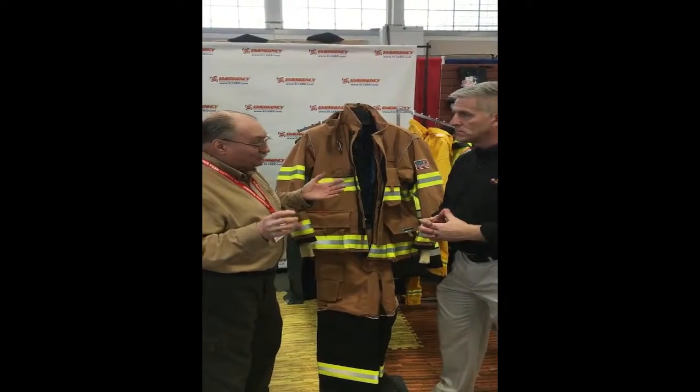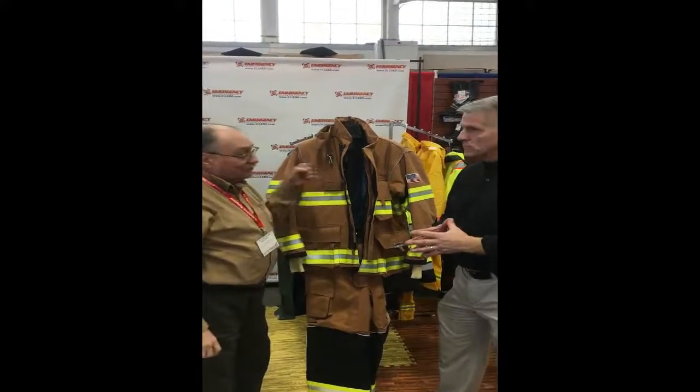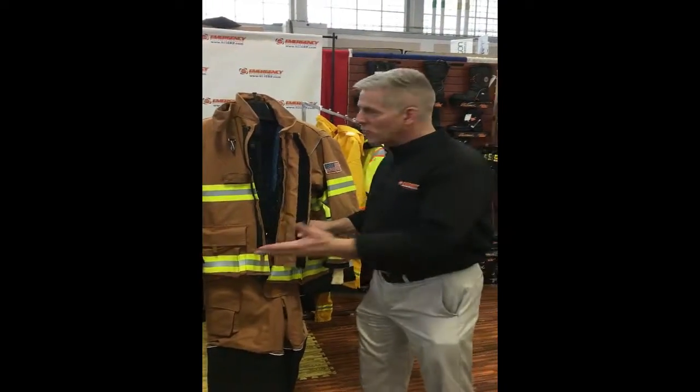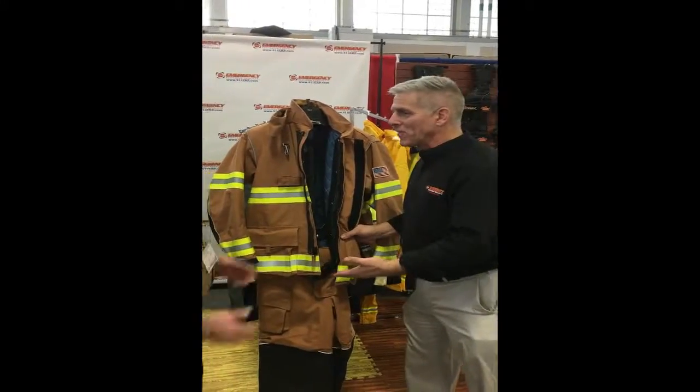95% of the firefighters I talk to say their gear is always holding their arm down. This gear doesn't do that. It's the same thing when you need to kneel in the crotch area and you can't move. Basically, one of the things Lakeland always says — to wrap it up — is you should be fighting the fire, not fighting your gear.